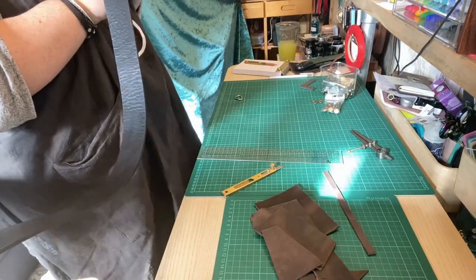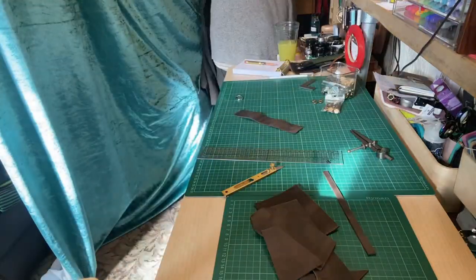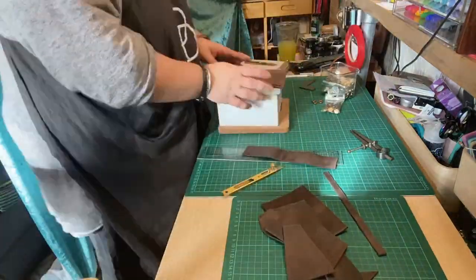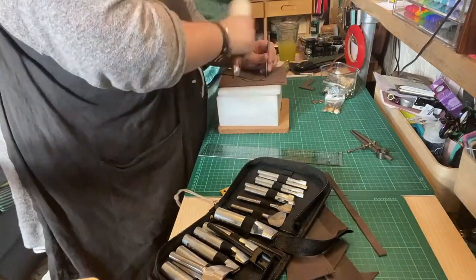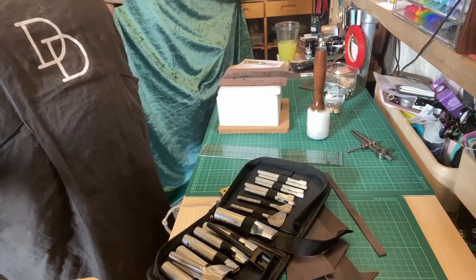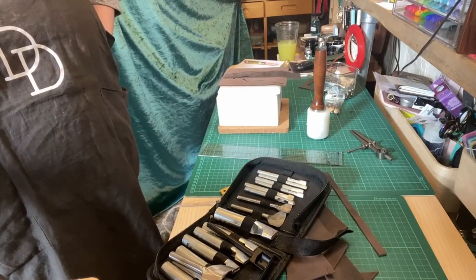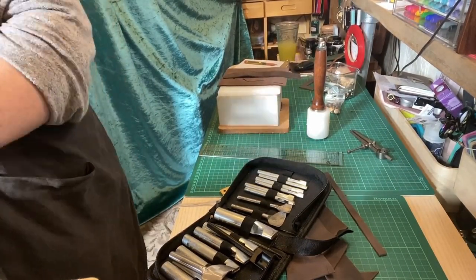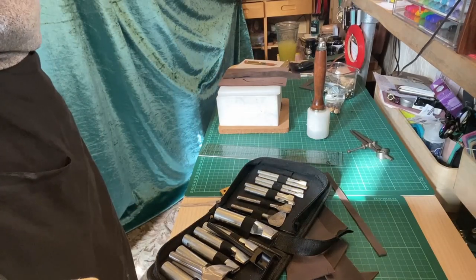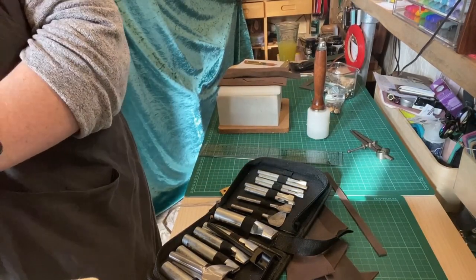In my process, I do a lot of placing things before I actually physically fix them, because once you fix them that's it - you can't go back. So I do a lot of placing things to get an idea of whether they look good, if they need to be moved, and then I work out my punch hole points from there.